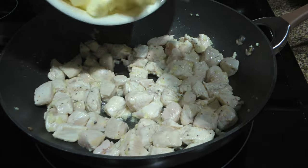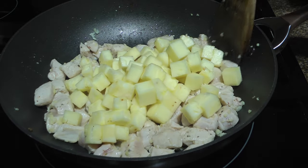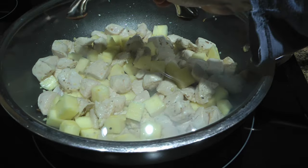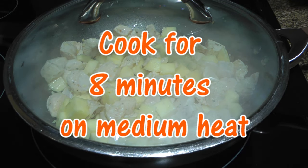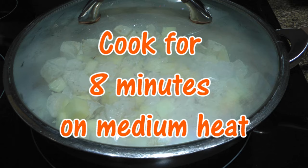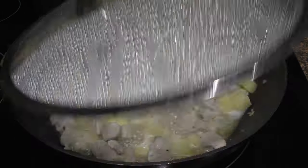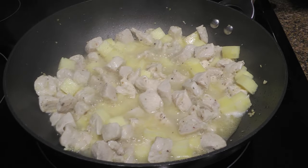We'll toss the ingredients constantly until the chicken is no longer pink. Next, we'll add the pineapple, stir well until nicely blended and cover. We'll reduce the heat to medium and cook for 8 minutes, stirring halfway through. When time is up, the pineapple should be tender.